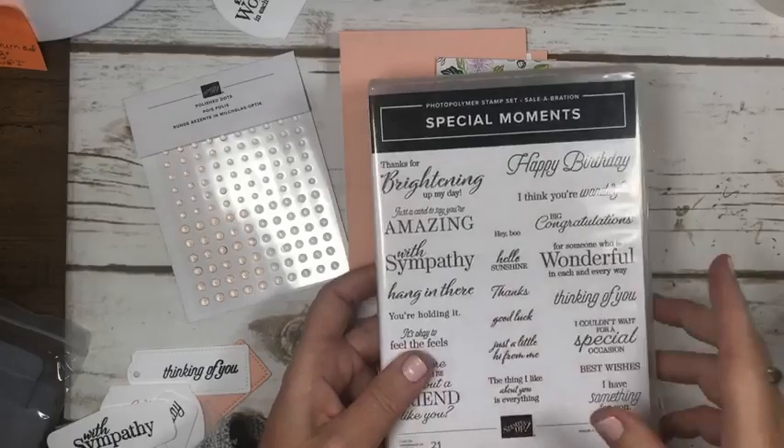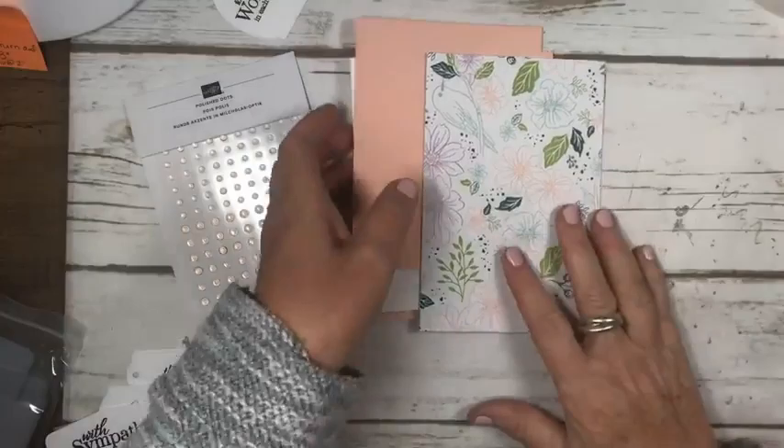All the sentiments today are from this set, which is also a Sale-A-Bration item — free with a $120 purchase in Canada. And believe me, once you see the catalog, that's easy to do. A couple of bundles and ribbons and you're there. Those are my commercials — let's get crafting!